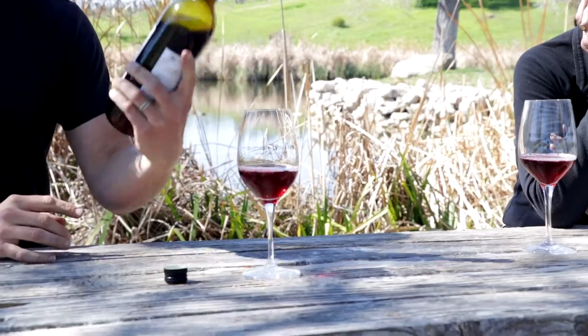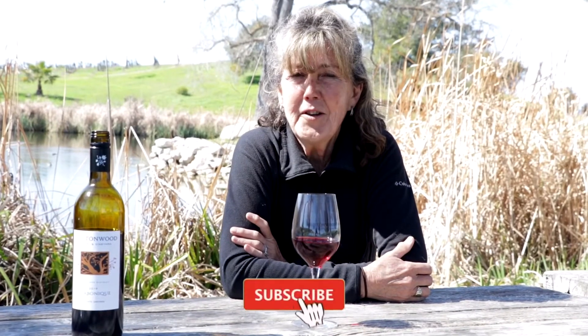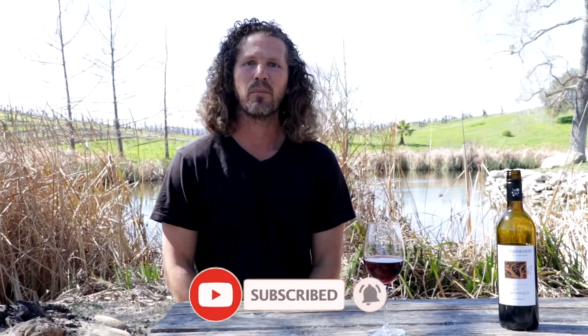Hi there and welcome back to our channel. I'm Karen and I'm the winemaker here at Buttonwood Farm Winery. And I'm Brett Reeves and I'm the assistant winemaker here at Buttonwood. Today we're going to talk about carbonic maceration — how we started that here at Buttonwood, why we do it, and all the geeky things about it.